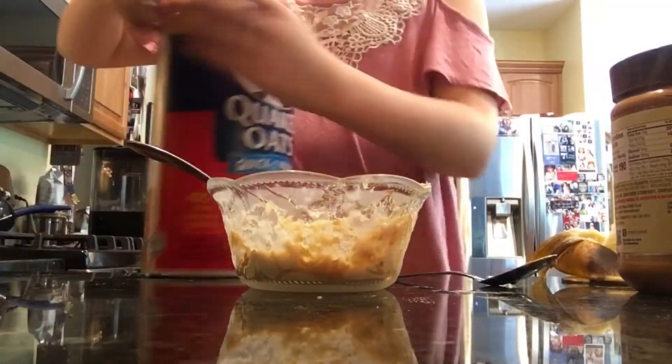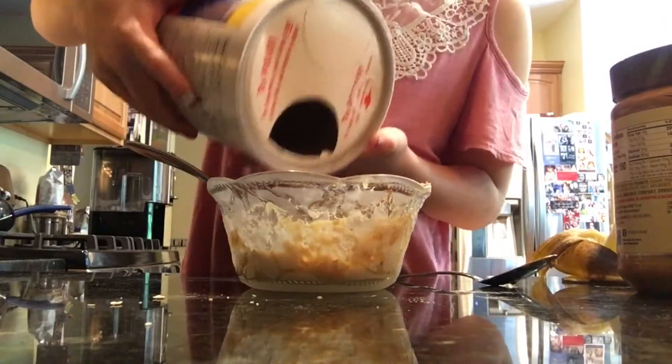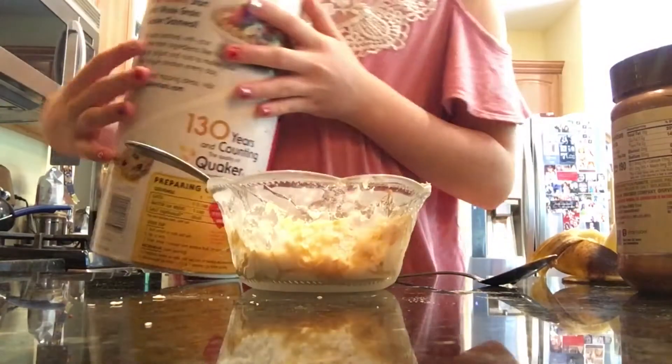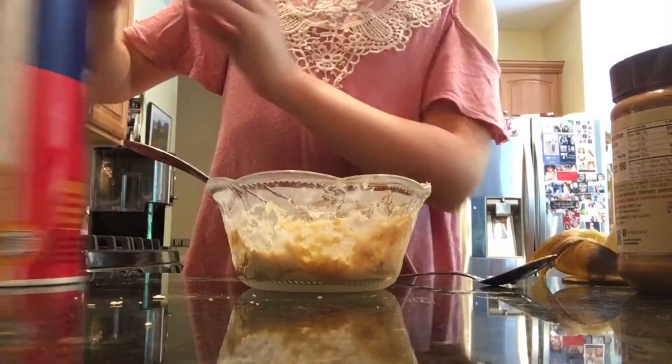Okay, so now you're going to go ahead and add your oats — just a little bit. Oats are really good because they kind of add a little crunch to it, and they're just really pretty.